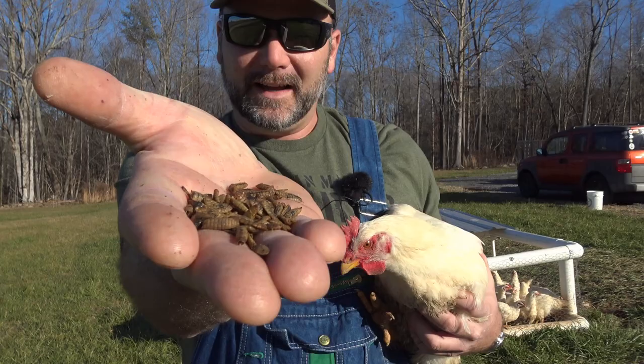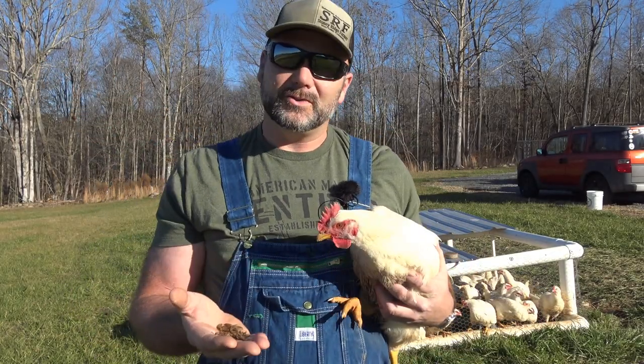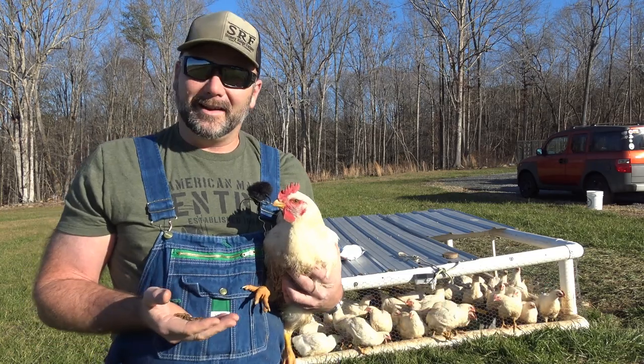These are black soldier fly larvae. Come along — we'll show you some cool, very nutritious treats to feed your chickens, and we'll talk a little bit about our mobile coop setup.